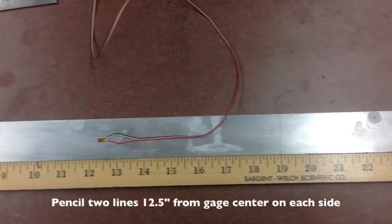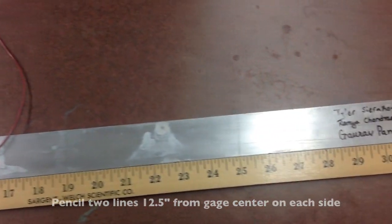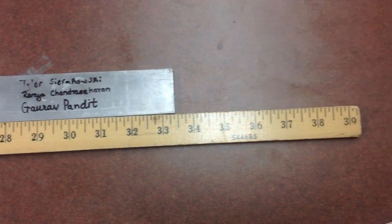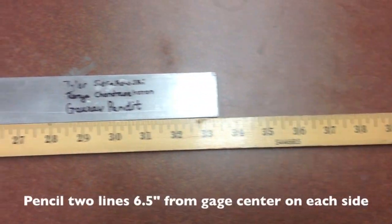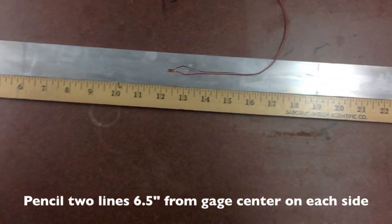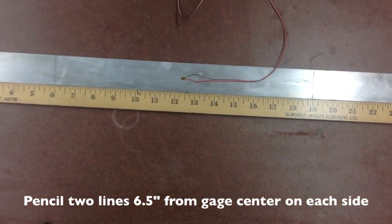Starting from the center, pencil two 12½ inch marks away from the string gauge's center. Repeat this same step making 6½ inch marks from the center of the string gauge.